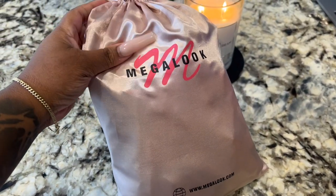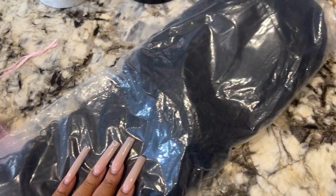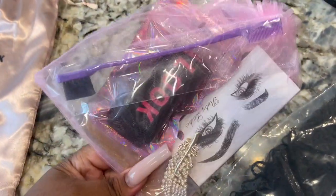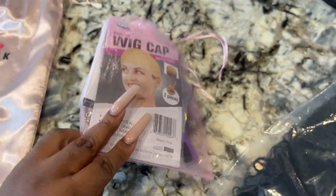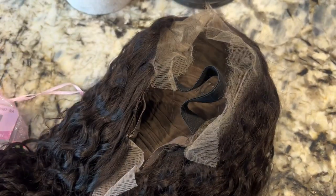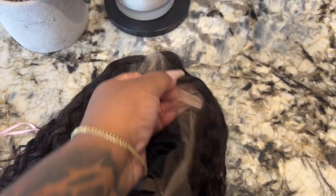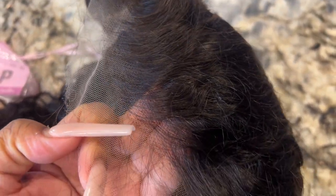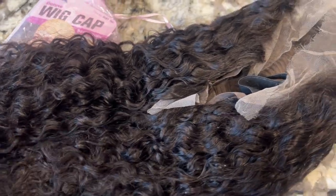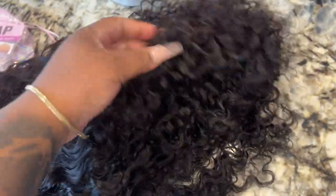Welcome back to the channel! Make a Look is sponsoring this video. As you saw at the beginning, the curls on this wig were superb. This is the packaging — it's an HD lace wig, 24 inches, with combs, adjustable straps, and an elastic band. I left the elastic band on, and I actually like it because you don't have to use glue — it can be completely glueless.